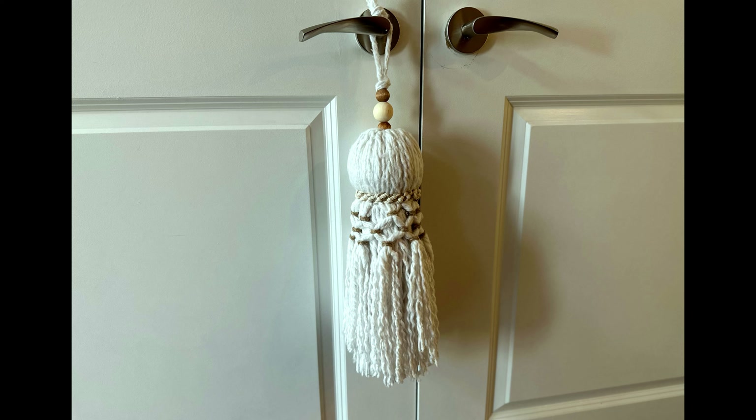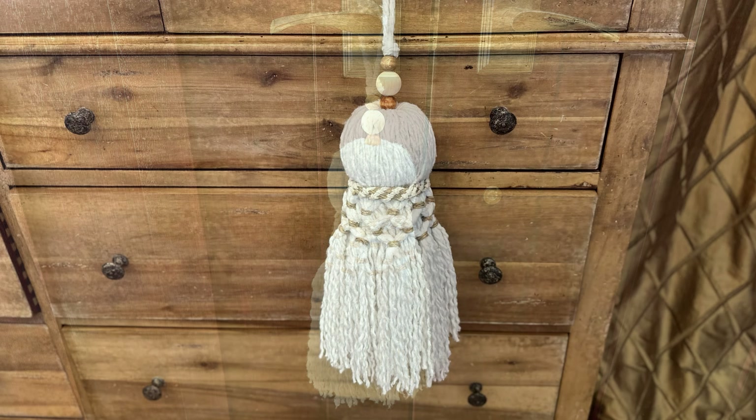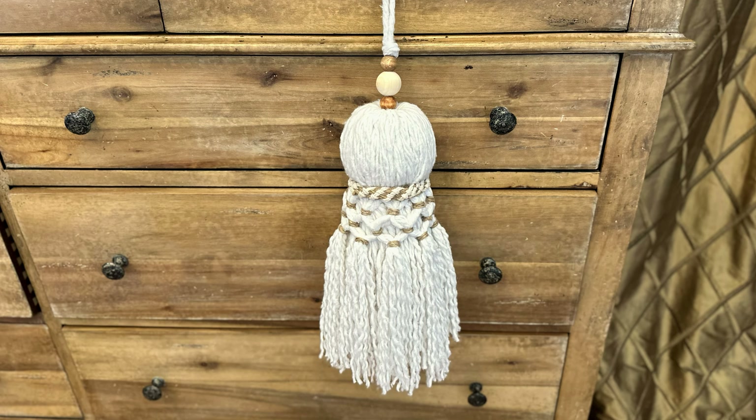And this is my giant decorative tassel made out of mop heads. Remember — this is mop heads, toilet paper, and a foam ball, all things considered. I think this is a really impressive piece of decor. It looks amazing on a door handle or a drawer pull. This is a gorgeous addition to your home decor and we may have taken a few shortcuts, but no one is going to judge you when the results look like this.